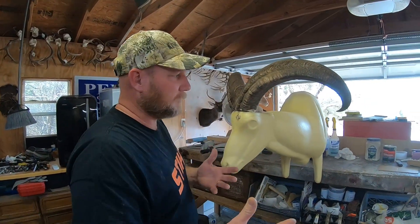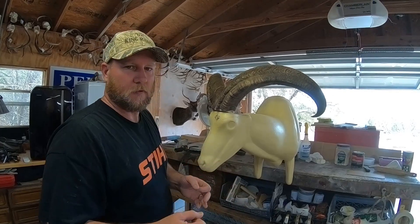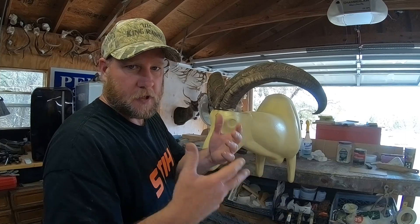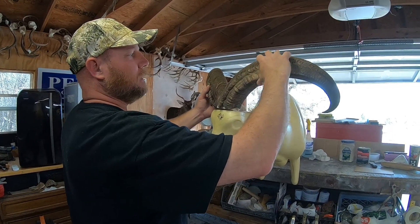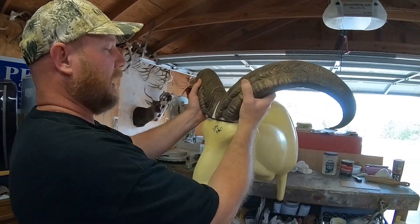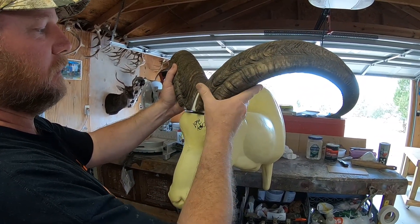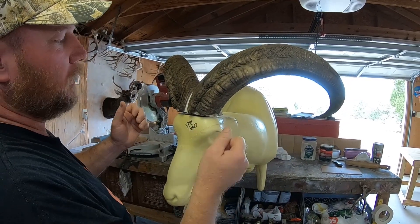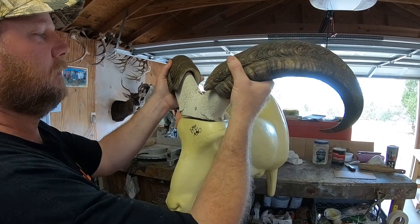I'm going to give you a little taxidermy 101 on a ram. A lot of people don't realize that with a ram, they're a horned animal, not an antler animal like a deer. A deer will drop their antlers every year and regrow them. All up inside the ram's horn is tissue and membrane, so they have to pop these horns — you've got to submerge them in water for about a week and boil them, and then you can pressure wash them. Eventually they'll pop.